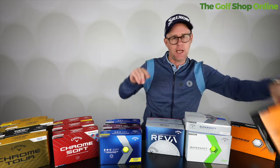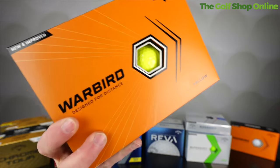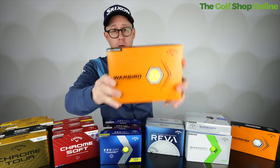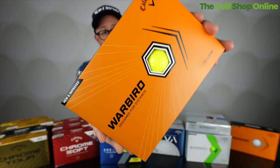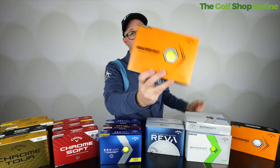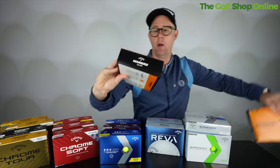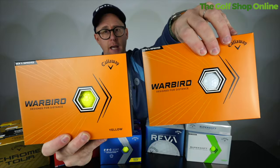So let's start down here at the Warbird. This is a great golf ball if you want a firmer feeling golf ball and you're buying on price. The price of the Warbird is absolutely affordable and obtainable. If you're losing golf balls, the Warbird golf ball is definitely one to think about — and it comes in a variety of colors as well.